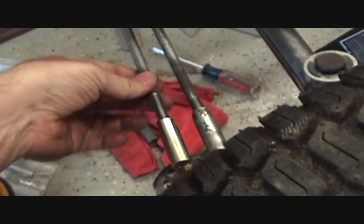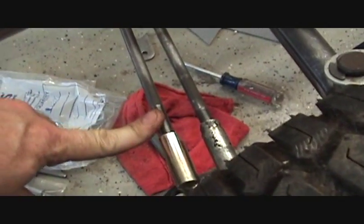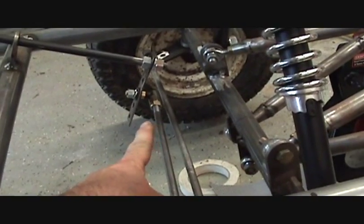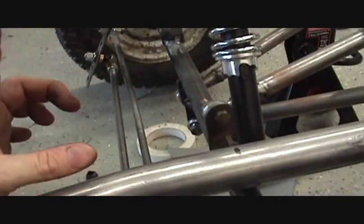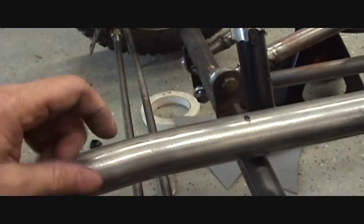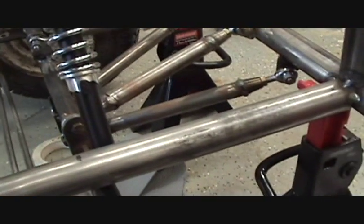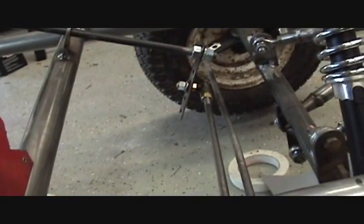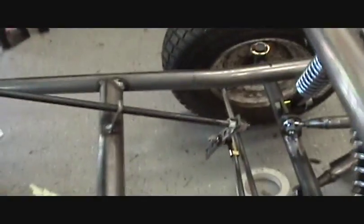I've cut this rod to the right length, then threaded it with a left-hand die on this side and a right-hand die on the other end, so that when I turn it in one direction the distance between the two ends gets narrower, and turning it in the opposite direction the distance gets wider — just like a tie rod. It's not hitting on anything, which is good. I've got some adjustability on this end. I tried a lower setting but the steering gets a little too sensitive, so I'm going to leave it just like it is. Looking good.